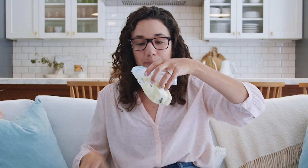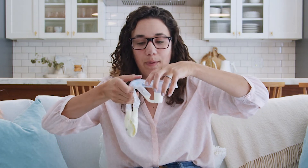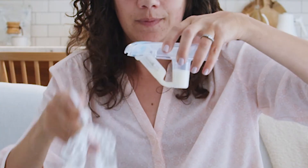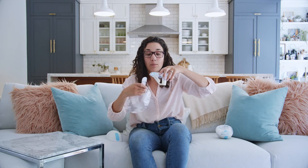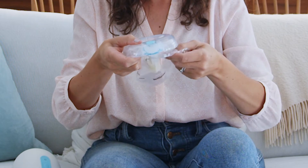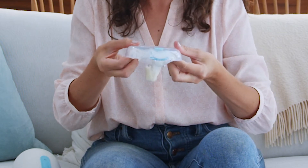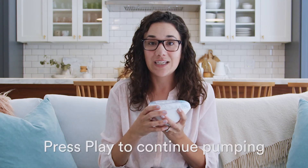Separate the pump and remove the milk bag, keeping the flange facing up. Then place a new milk bag into the flange. After replacing with the new milk bag or emptying and replacing your milk container, put the pump back together and press play to continue pumping.